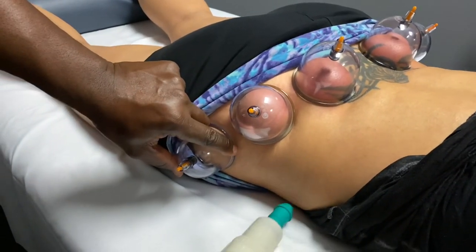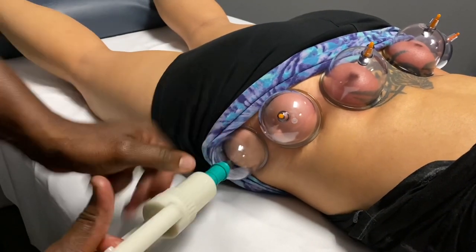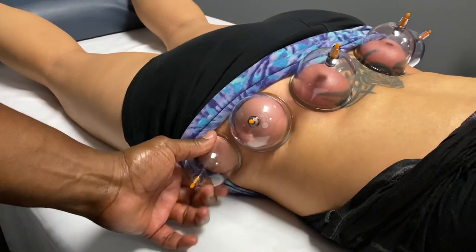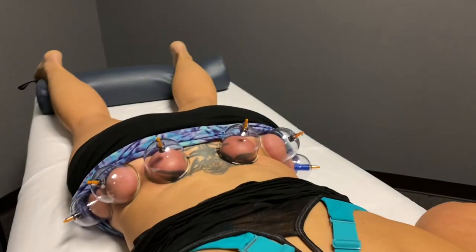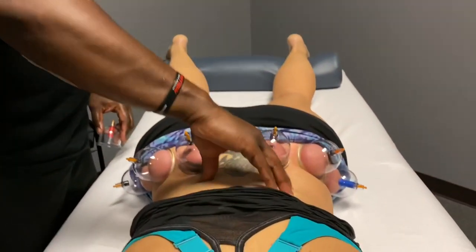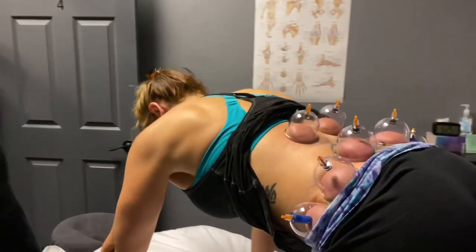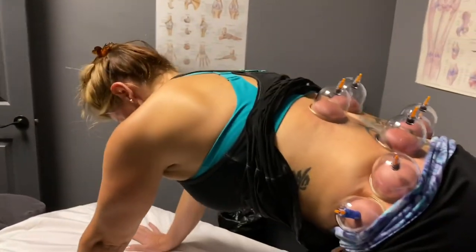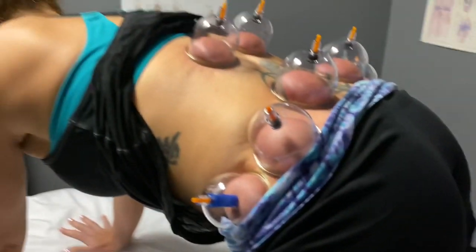I wanted to pinch — that's the thing because that hurts — right in there. To help give release, put two up here. Now shoot the hips straight back, there you go, stretch it out all the way back. There you go, blood is building up right there, bring it all the way up.